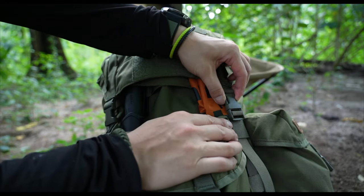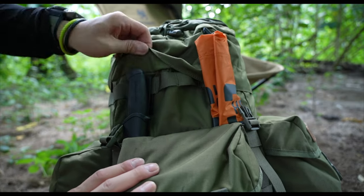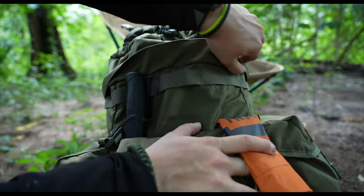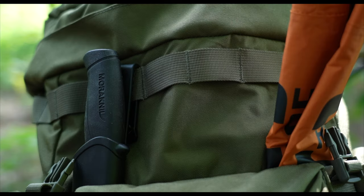Under the top flap, secured with two buckles, and under a strip of material, there is a row of MOLLE loops where you can secure even more gear. Thanks to the slots behind the three external compartments, you can carry longer items such as an axe — or in my case, my Mora Knife Tactical Companion.